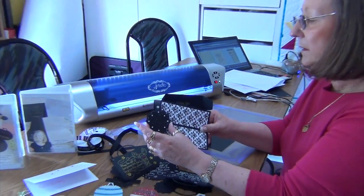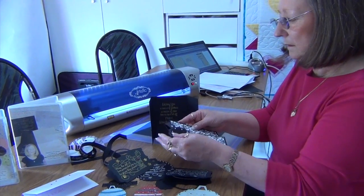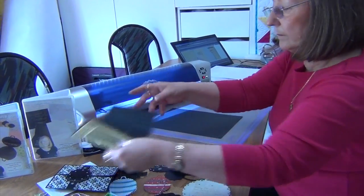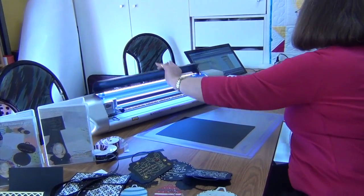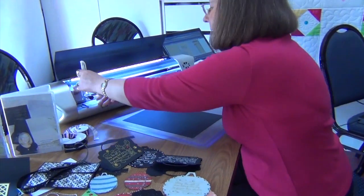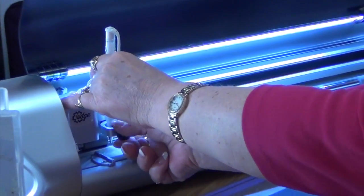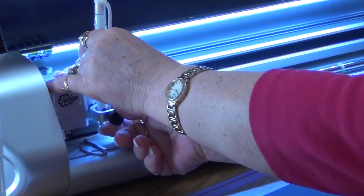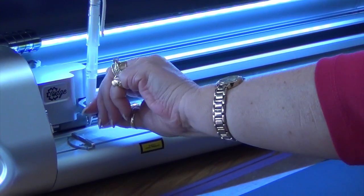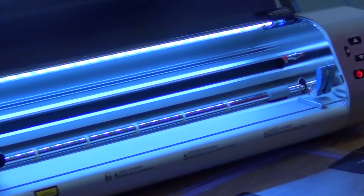I'm going to show you now on the Genomic Edge Cutter how this cuts. I've got some card on my mat ready to go. I'm going to use my pen to write first and then cut, and I will just send it to the machine.